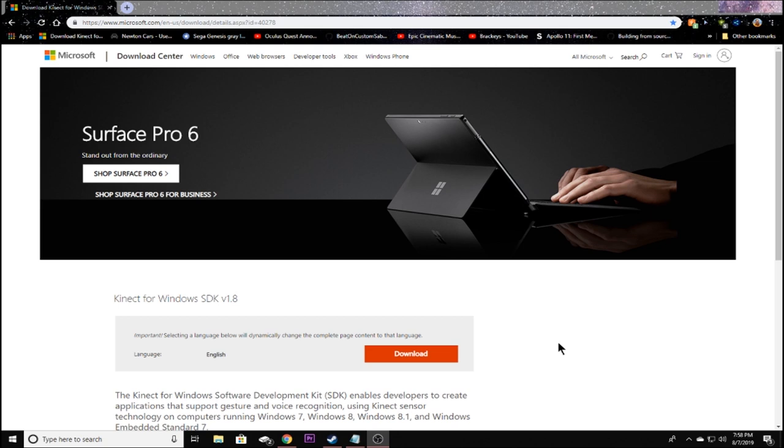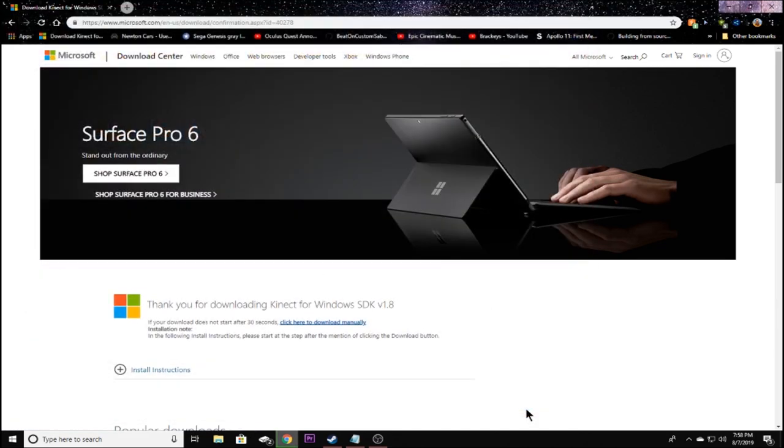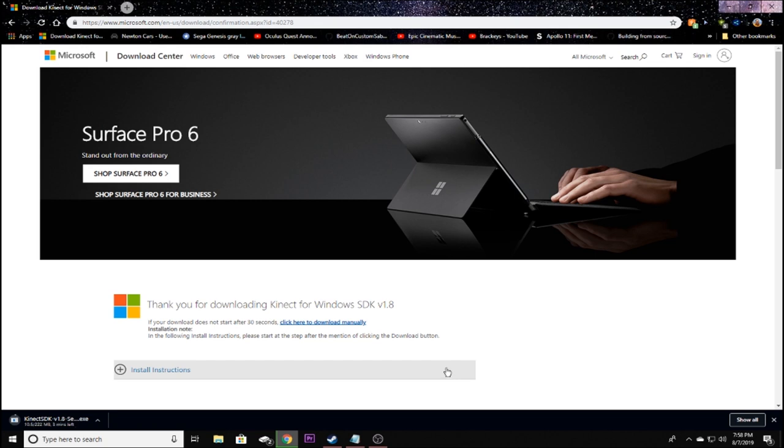Go to the website — I'll put the link in the description — and download the Kinect for Windows SDK version 1.8. This is for the Xbox 360 Kinect. If you have an Xbox One Kinect, you'll need to download the SDK for that instead, also linked in the description. Download it, put it in a directory you want, and install it. It's very simple — just like installing any other program.